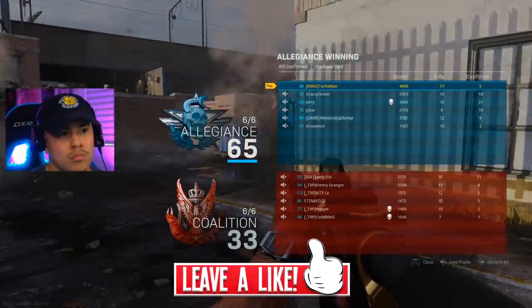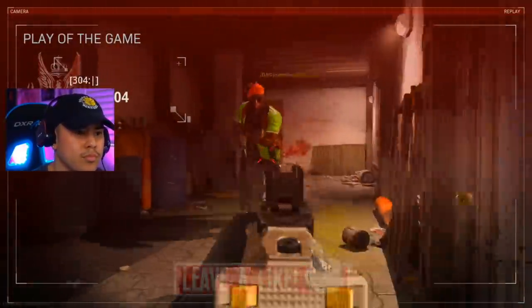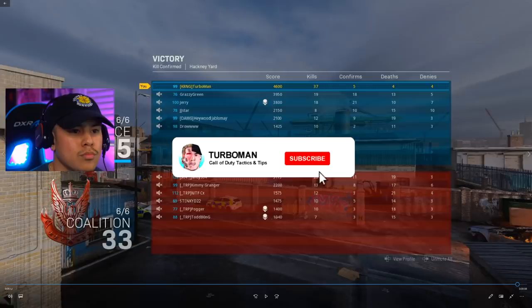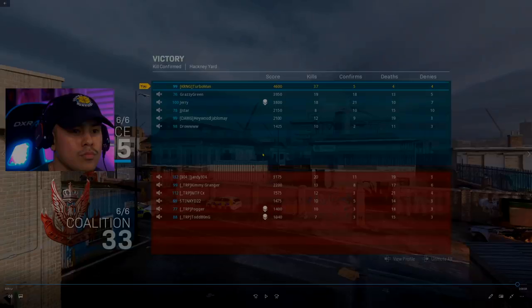As we come to a close on this gameplay, make sure to leave a like on this video if you enjoy these breakdown videos so I can keep bringing the same content. If you're interested in having me review your own personal gameplay, there's a submission link in the description below where you can fill it out — I'll give you tips and tricks based on your personal gameplay. Make sure to subscribe if you're new, join Turbo Nation, and I will see you guys in the next video.